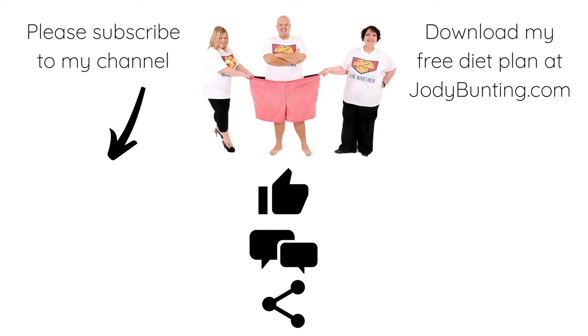Please subscribe to my YouTube channel and you can download my free diet plan at JodieBunting.com. Please give us a like, a comment, and share.